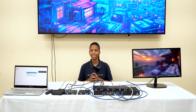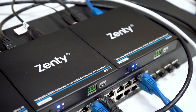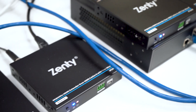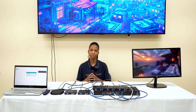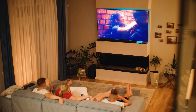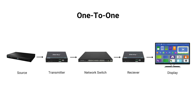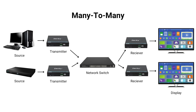The IP280 is an AV over IP system that transmits 4K60 up to 400 feet over Cat5e/6 cable. Using IP streaming technology, the IP280 has ultra high definition visuals as well as ultra low latency signal. It is ideal for home theaters, classrooms, as well as conference rooms. It supports one-to-one, one-to-many, and many-to-many connections with the gigabit switch.